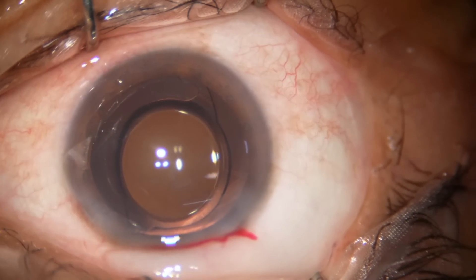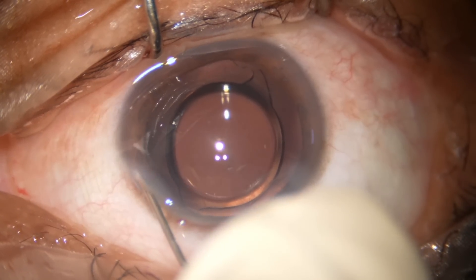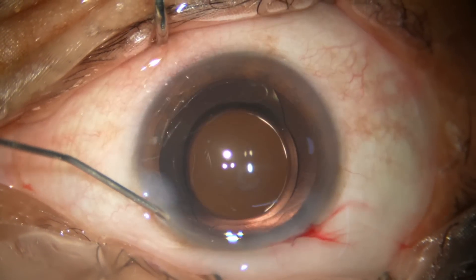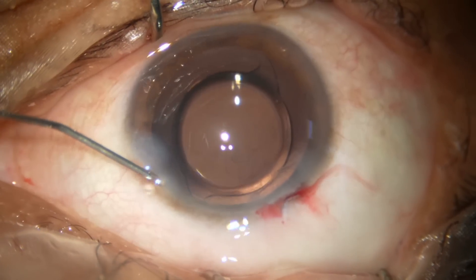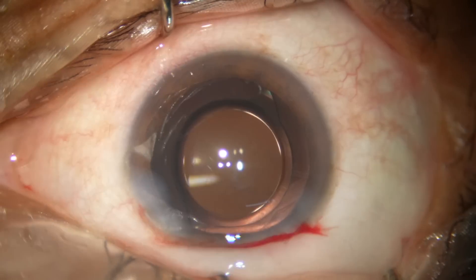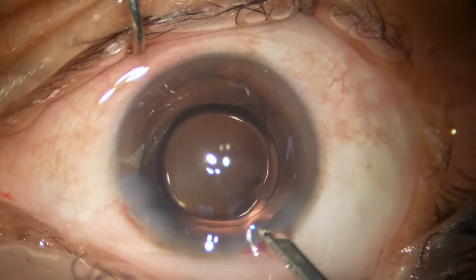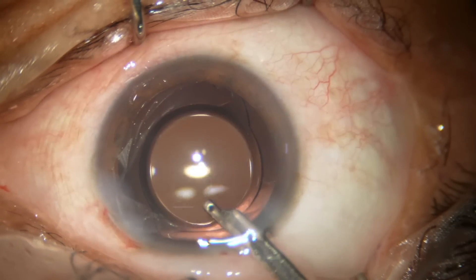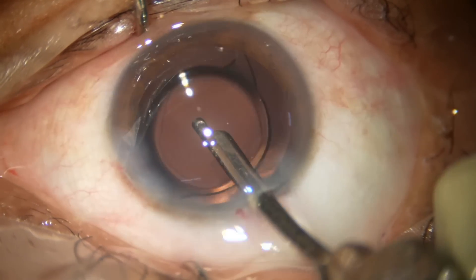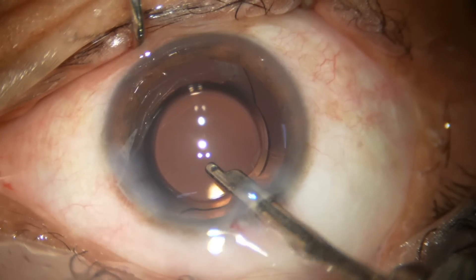This is a bolus of moxifloxacin. Hydrating the side port — the corneal stroma is hydrated and the side port gets closed. Now the final lavage of the anterior chamber. The haptics are fully open now and the lens is stable.